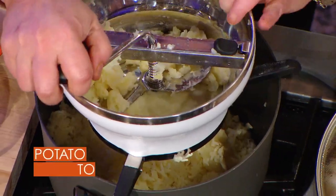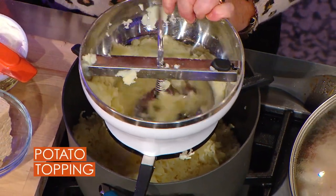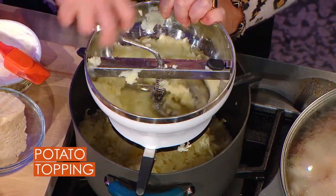In the food mill we have garlic, parsnip, and potato all cooked together. This is going to be the topping for our buffalo shepherd's pie — you mill that.